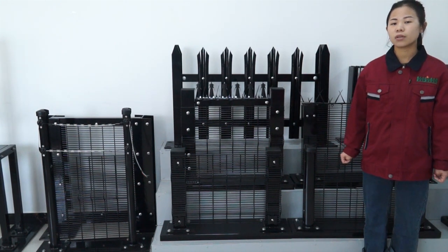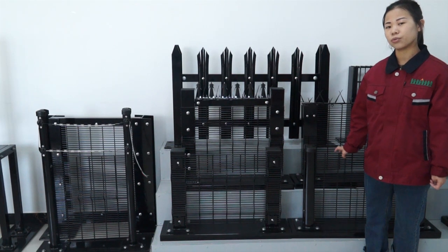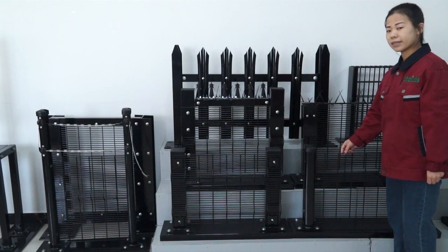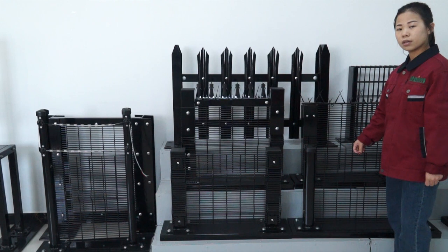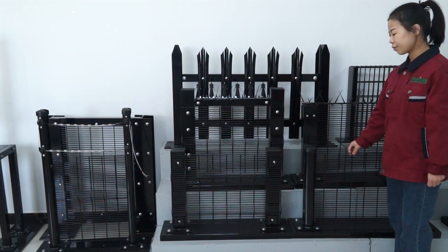Today I will introduce our popular product, high-security fence. You can see this product — it's a high-security fence, also called anti-climb fence or 358 fence.